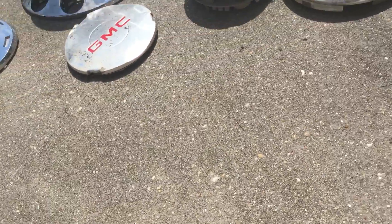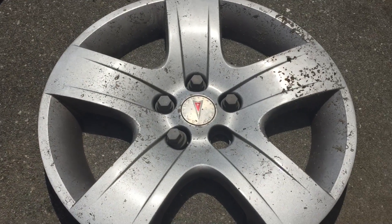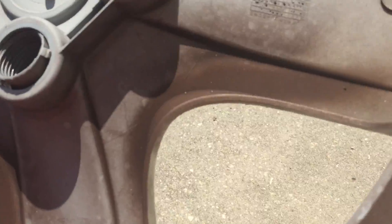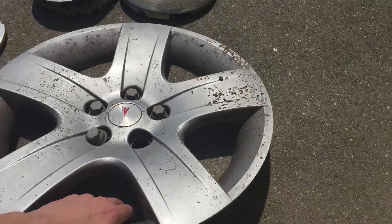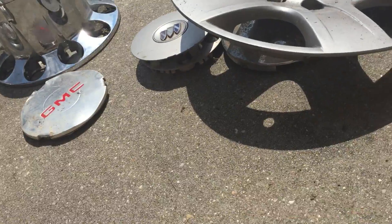Moving on to the actual hubcaps — most of these are newer and they're all five-spoke, weirdly. This one's a 2006 to 2010 Pontiac G6 17-inch, missing one of the fake screw-on lug nuts. The Pontiac badge is in good shape on the back as well. This thing had been sitting in one spot for two weeks in a faraway town, and it would have been driving too far out of the way — especially for gas — so I had to let it sit, but luckily it was still there.